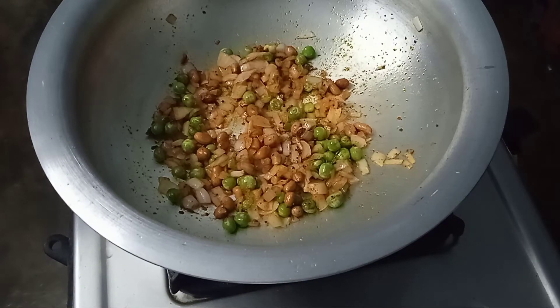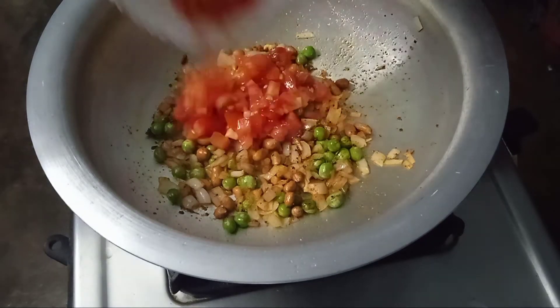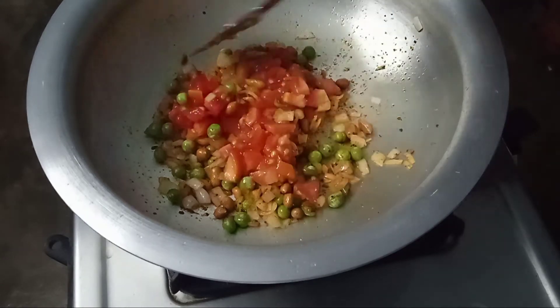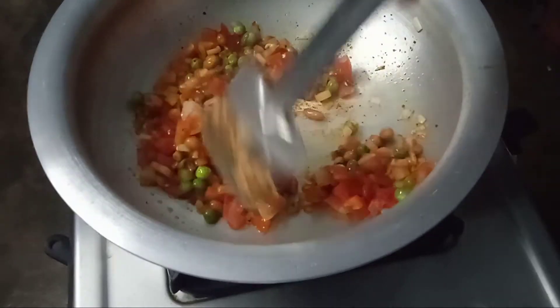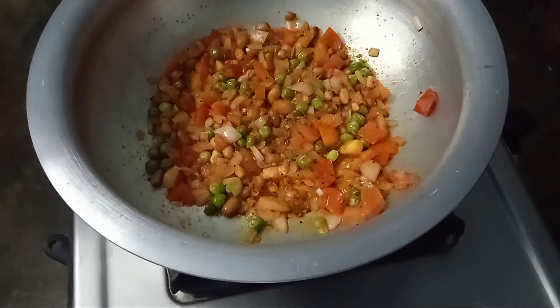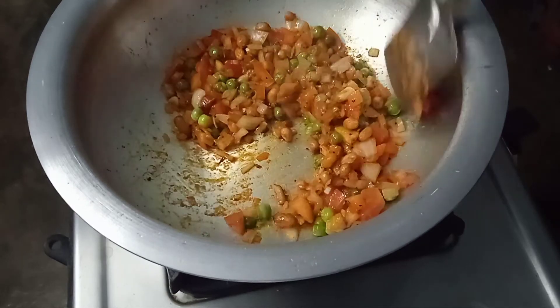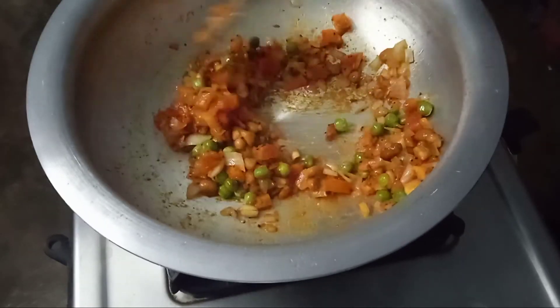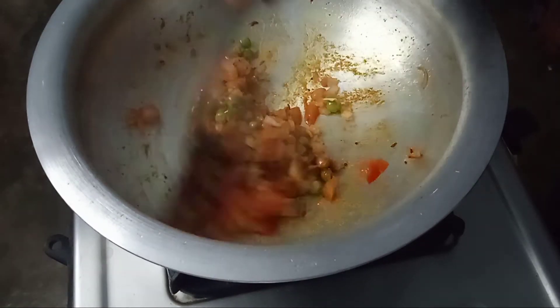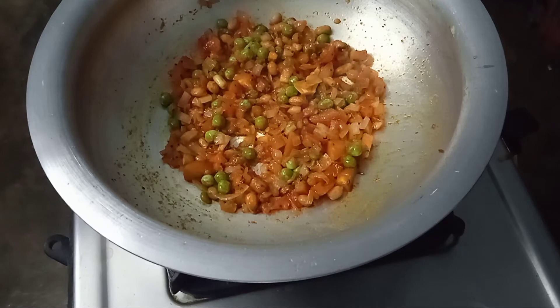This is a breakfast item and a snack item. It is very colorful. Now, make a small tomato into small pieces. You can also use the tomatoes — this is the best recipe.